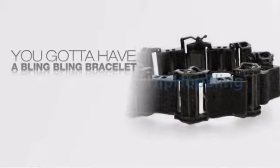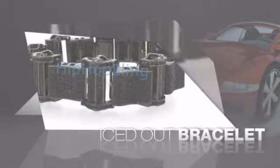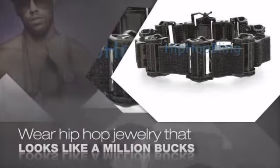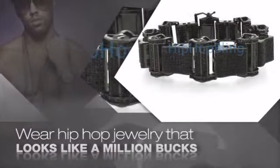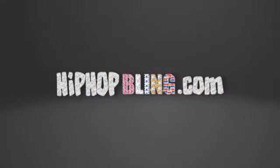If you want that iced out look, you gotta get a hip hop bracelet. Get the look and the feel of a real diamond bracelet and look like a big time baller. Buy quality hip hop jewelry at prices that'll surprise you. Items starting at under $20. Don't wait up. Get your bling now at HipHopBling.com.